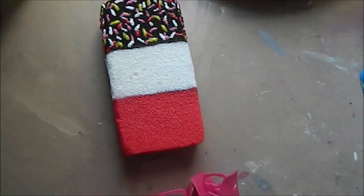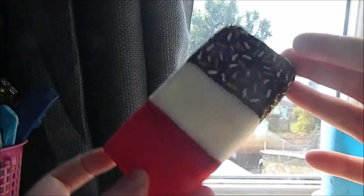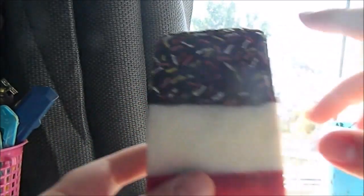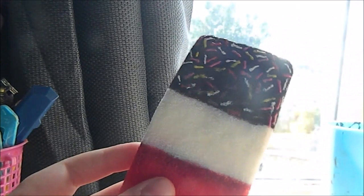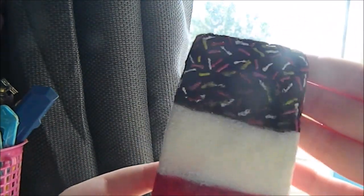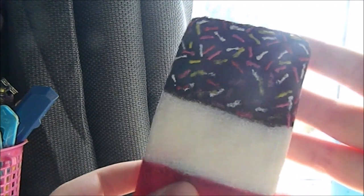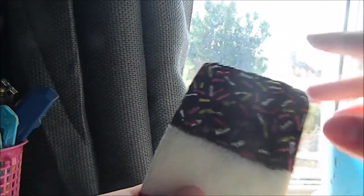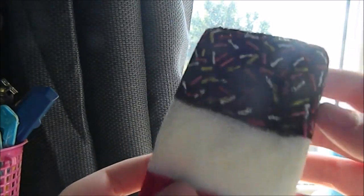Now you just want to let this all dry and then move on to the next step. Once it is completely dry, you want to paint the sprinkles on the other side using the same colours of puffy paint. Then let that completely dry — as you can see, mine's already dry.